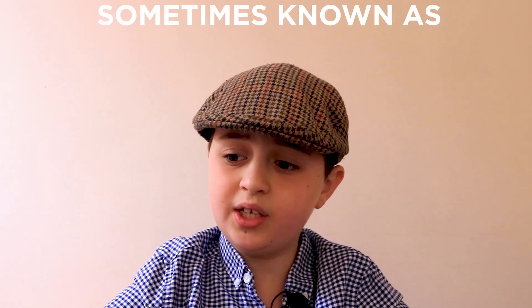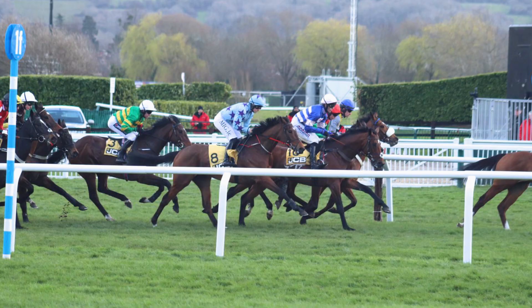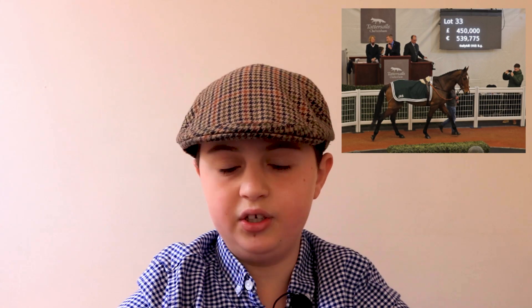Bumpers. It sounds strange but there are flat races which take place at national hunt meetings. These races are sometimes known as national hunt flat races, or more usually bumpers. They're run under rules of jump racing and normally utilised by trainers to provide their younger horses with some experience on a race course before tackling hurdles. It is also not unusual to see successful bumper horses sold on for large amounts of money after their first few races, particularly those trained in Ireland, which you can also see more about here where we went to Cheltenham for one of their sales.